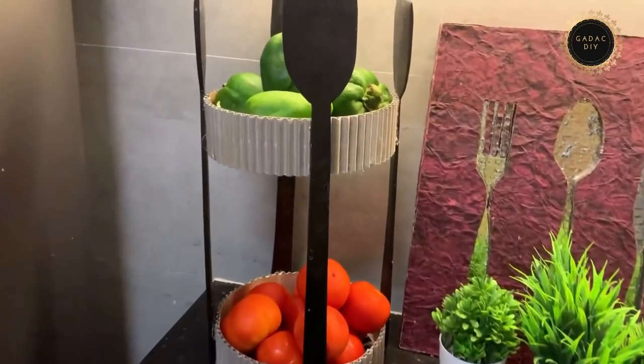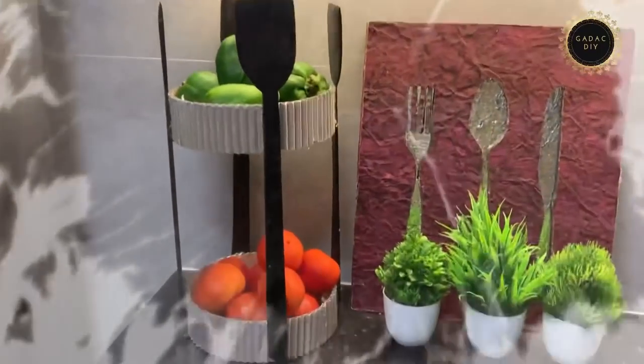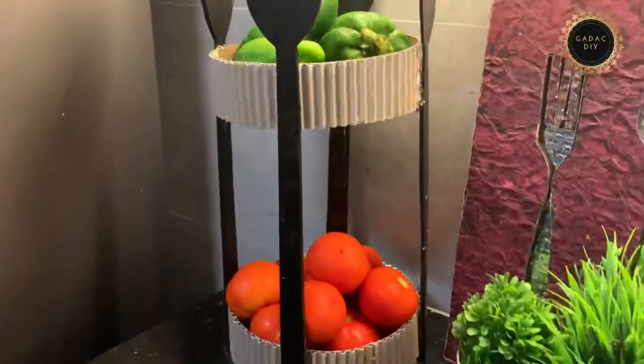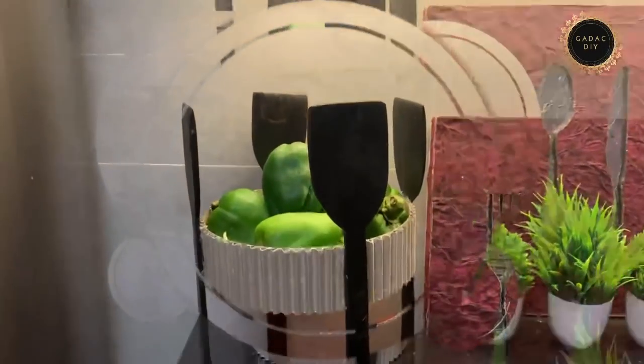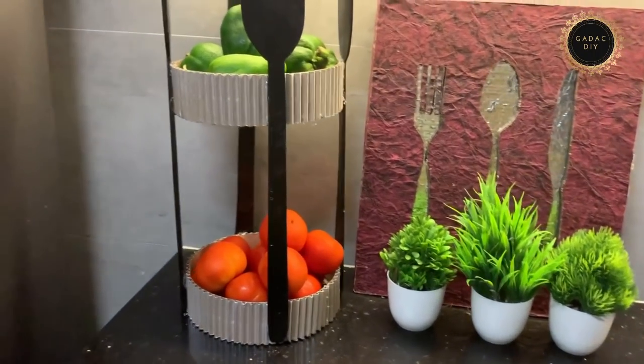It's done! I kept this in one corner of my kitchen for my readily accessible fruits and vegetables. Do give me a thumbs up, my dear friends — let's create a crafty world together.